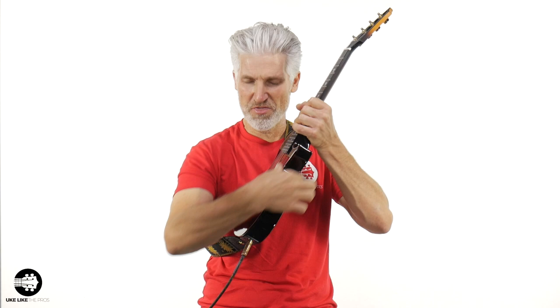We are going over the Enya Fang E tenor ukulele. This is a thin body with a pickup — you heard a little bit of delay, that's all built in. We're going to go over this entire instrument right here in this review, so stick around.